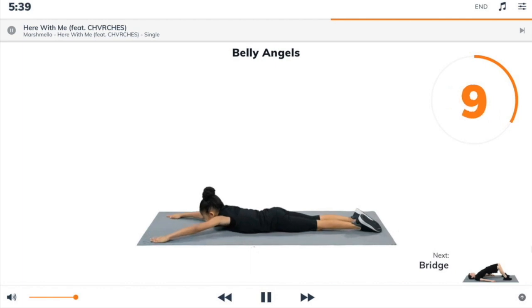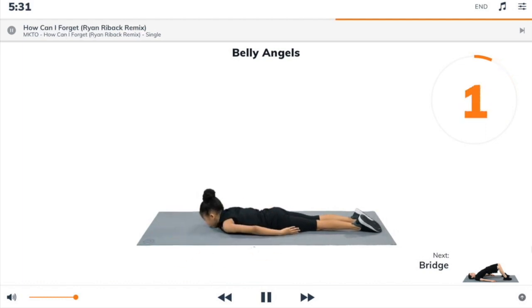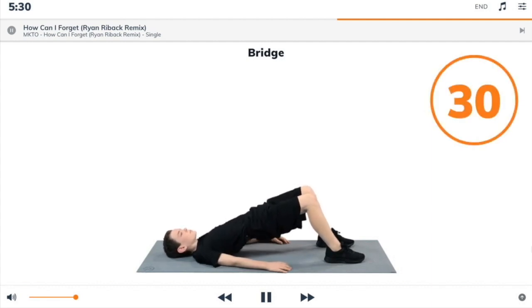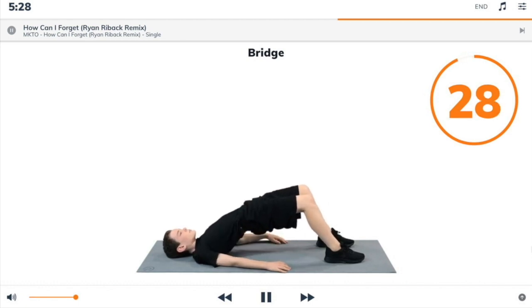Next exercise: bridge. 3, 2, 1, bridge. Begin. Lie on your back with your legs bent so your feet are underneath your knees. Lift your hips up and hold them level.